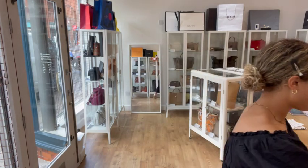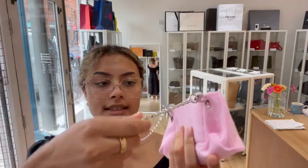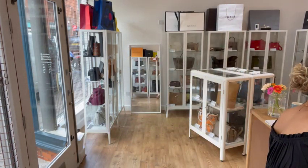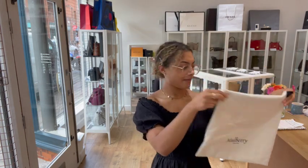It comes with a few bits: we've got a Handbag Angels bag liner which also has a removable strap attached to it, which is a really cool idea. You can just pop that inside the bag and it means you can turn the little pouch into a little crossbody. We've also got a Handbag Angels tag, a Mulberry card sleeve with a Mulberry care card, a Mulberry dust bag, and a Mulberry paper bag.